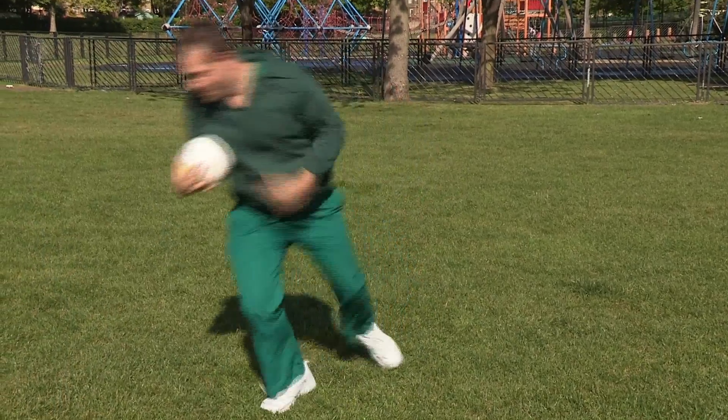Who doesn't love a kickabout in the park? I know I do. Me too, but football can also be a game of danger.